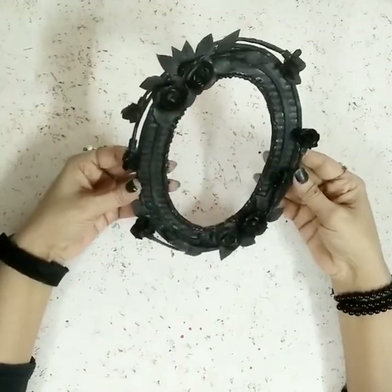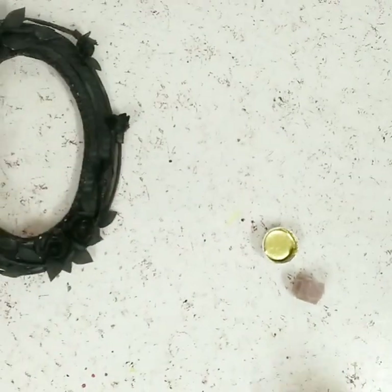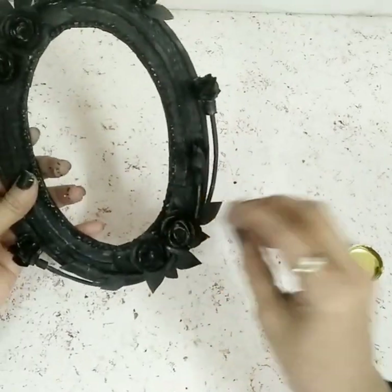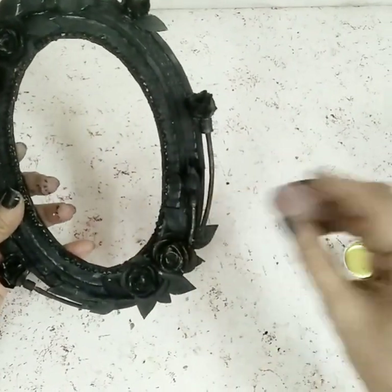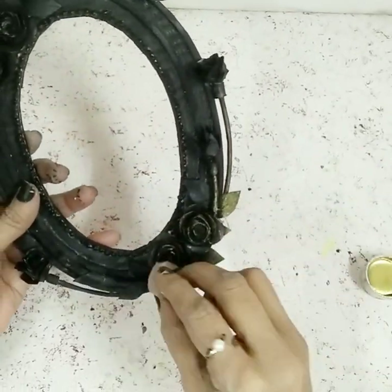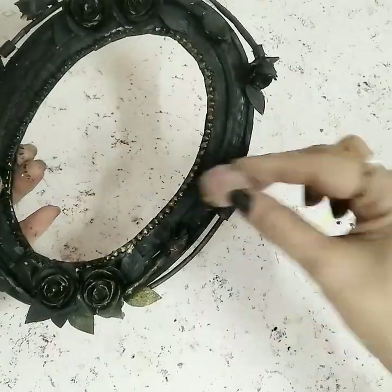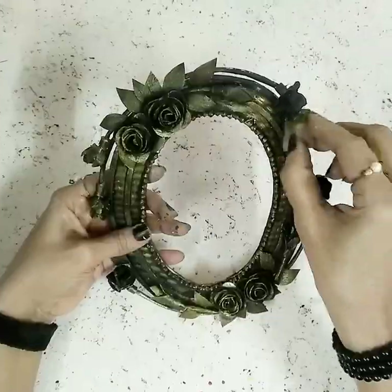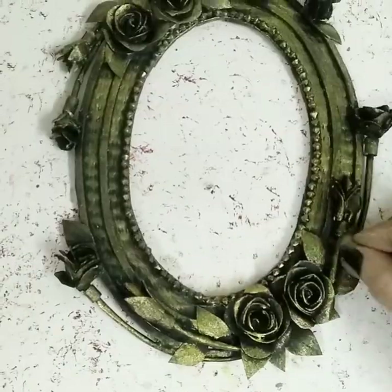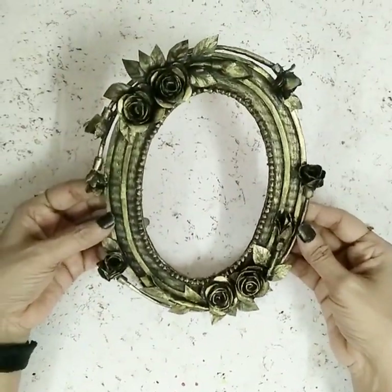After it dries, take this beautiful golden metallic color — it's a metallic dust used with glue and water. Take a sponge and gently rub just a slight amount of paint onto the designs to give that embossing effect. Make sure you don't use too much paint; just dab it on the design so you get that beautiful metallic antique look.